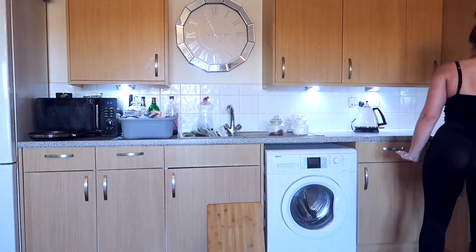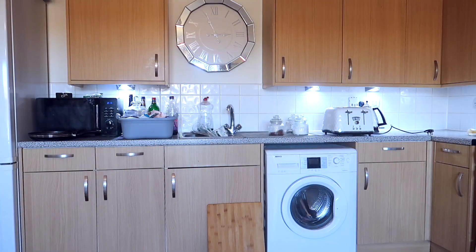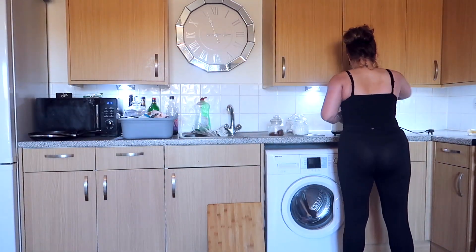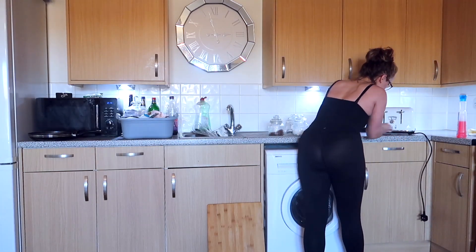I did not notice my leggings were a bit see-through, but I have fast-forwarded it so much that you can only see it at certain points, so sorry about that.